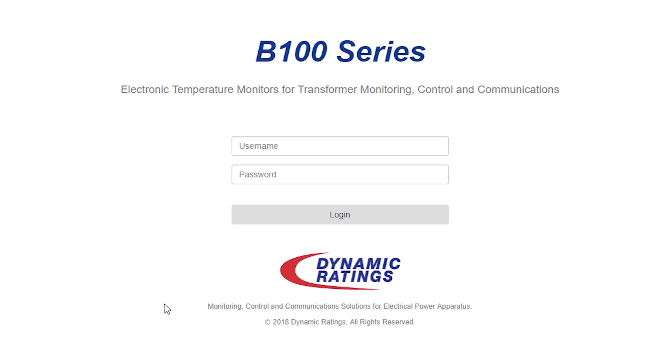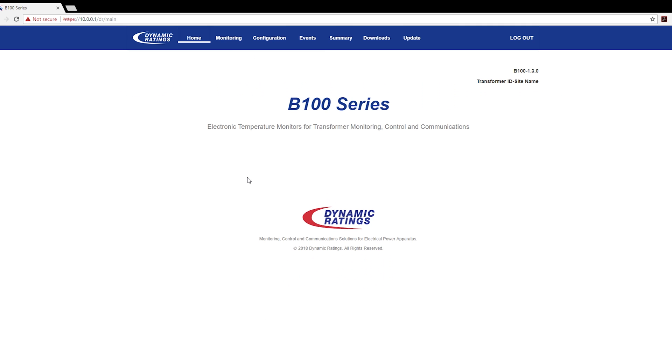Here you will see the main B100 page. To log in, the username is sysadmin and the password is lowercase f, capital L, capital I, capital M, capital N, capital B. You are now logged into the B100.